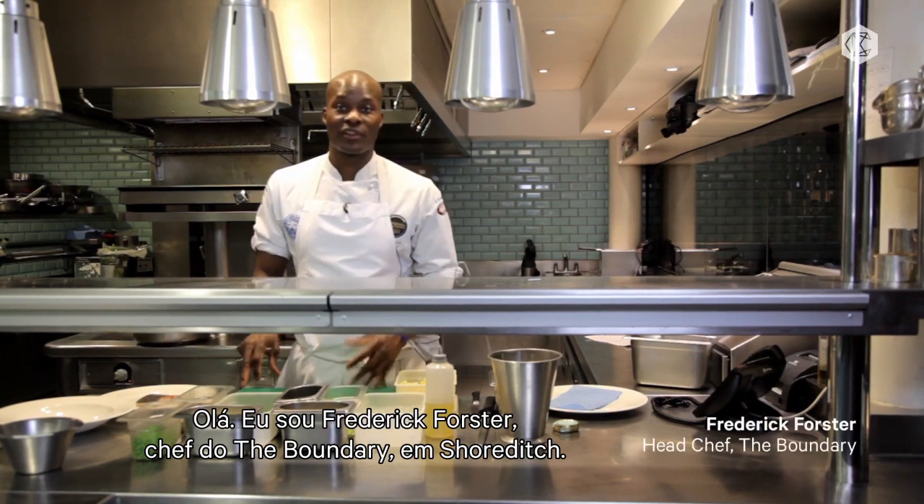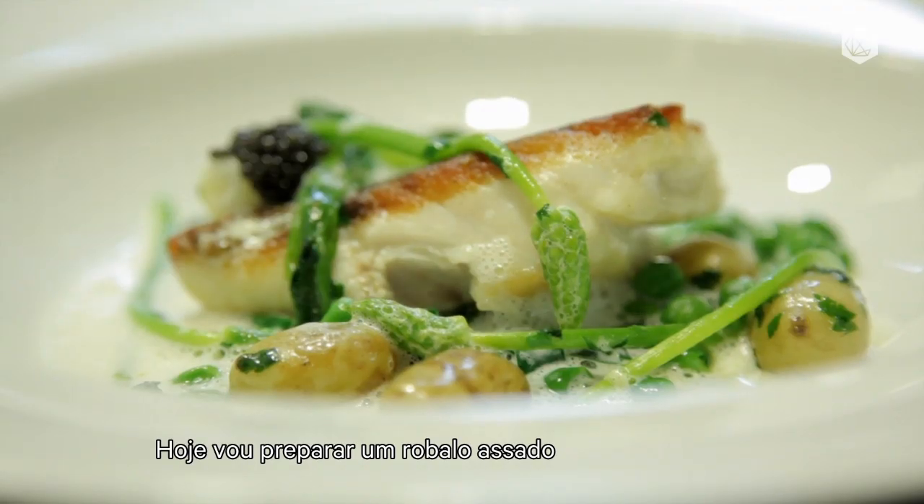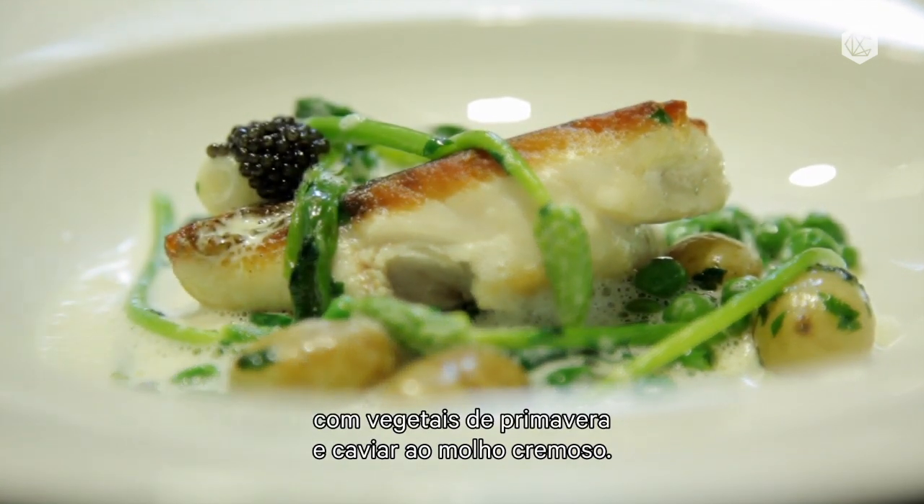Hi, my name is Frederick Forster, head chef at The Boundary in Shoreditch. Today I'm going to cook for you roast sea bass with spring vegetables and caviar cream sauce.